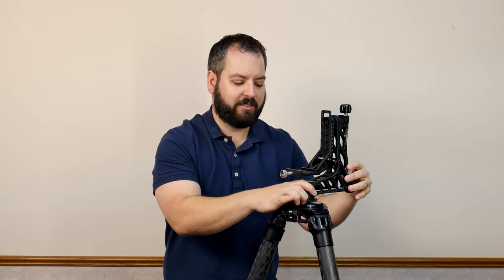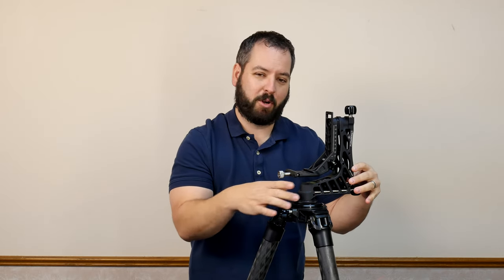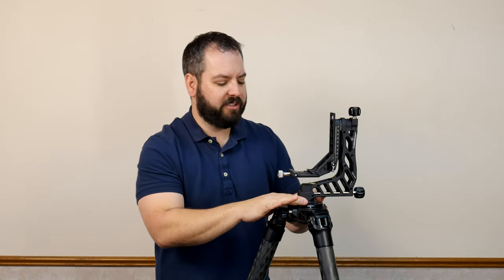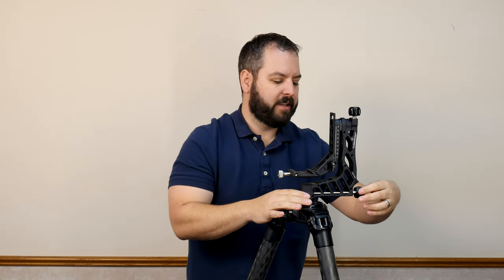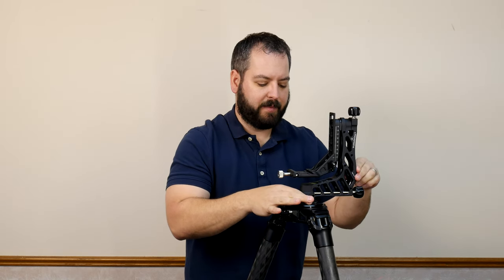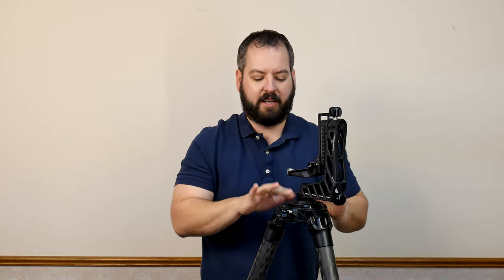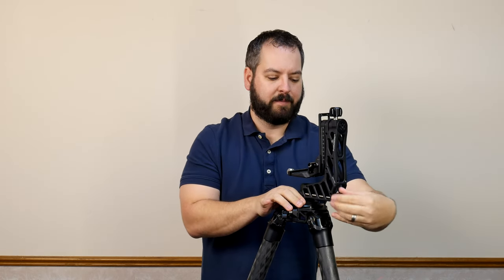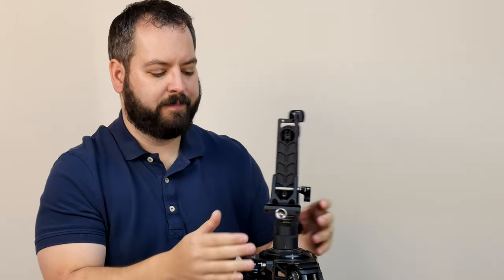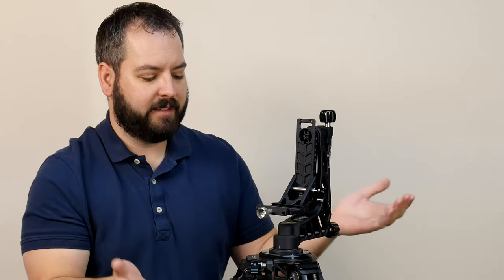With the pan knob loosened, you're just going to go ahead and screw it on to the tripod you have. Don't forget to check out ours at ProMediaGear.com if you have a whole line of carbon fiber tripods. Once you get that on and it's snug, you're going to want to tighten the pan knob, and then go ahead and turn it a little bit more using the leverage of the Katana Jr. to tighten down the plate. Now by loosening your pan, I've got full motion running on our awesome super smooth bearings, and it's on my tripod.